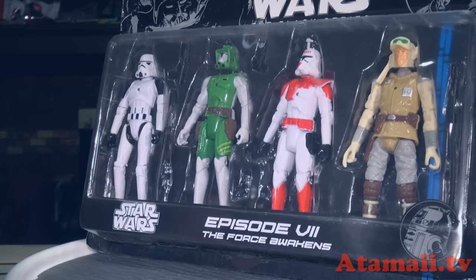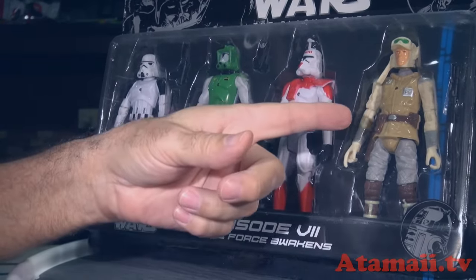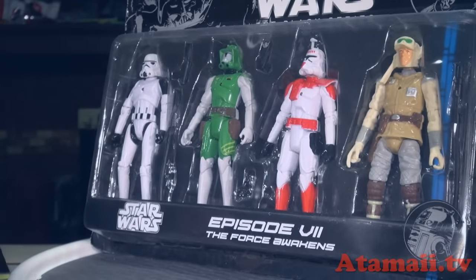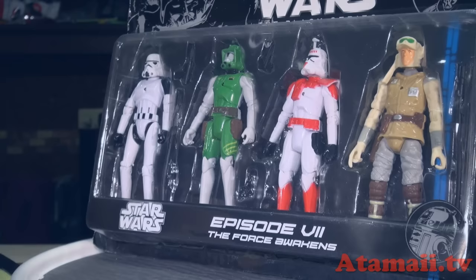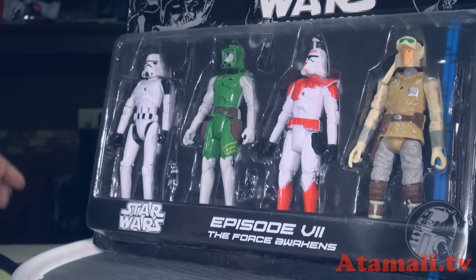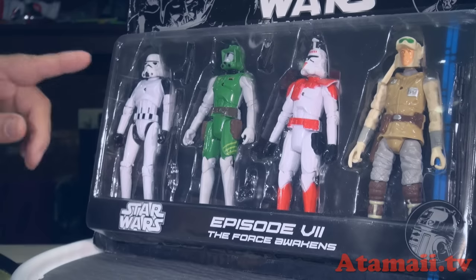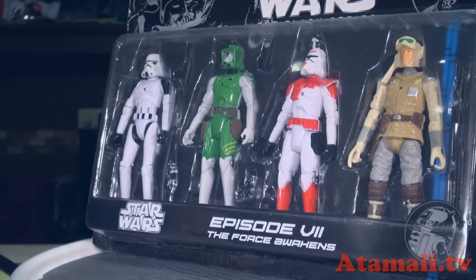Finally, we'll do this four-pack. It starts with Luke Skywalker in the Hoth outfit — that rebel base on the cold planet. Then clone trooper commander Gantz, clone trooper commander Doom, and your regular Stormtrooper. And there are some accessories. Let's open these guys up.